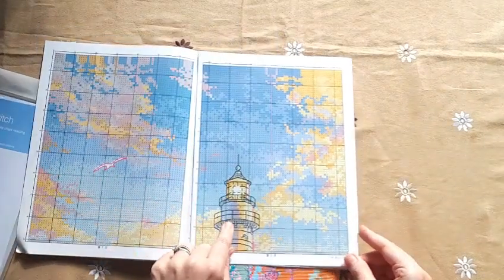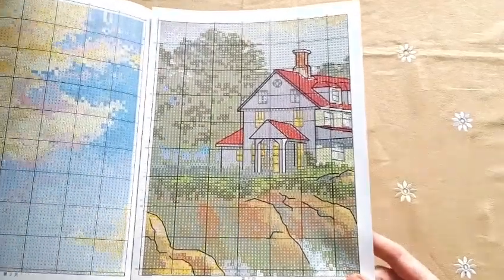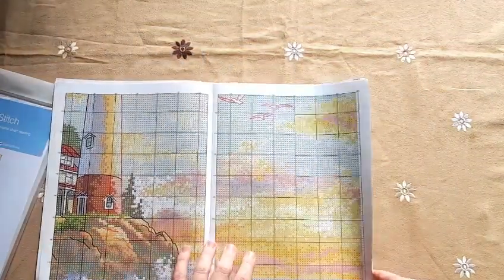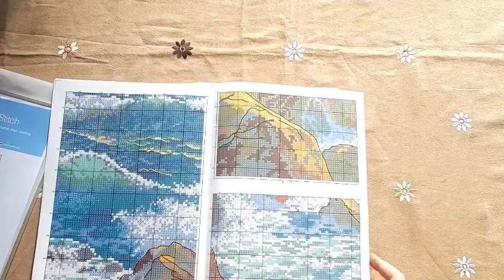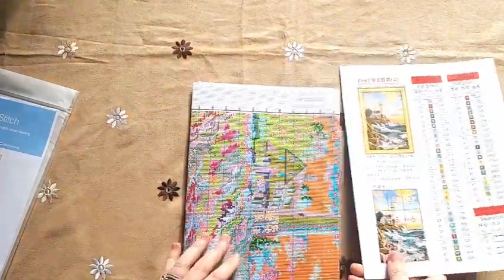You can see the bird and the lighthouse has some back stitching, and the house has some back stitching too. Let me bring it closer so you can see. The rocks also have some back stitching. This is going to be a very nice one to do. Let's have a look at the aida.